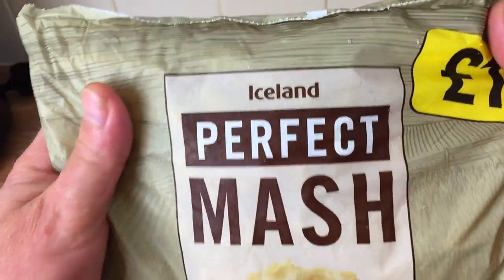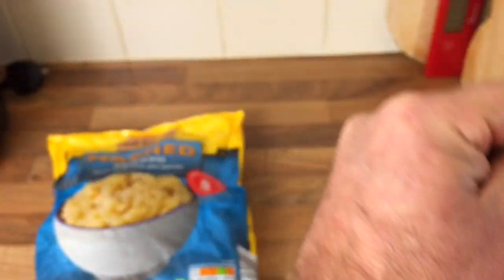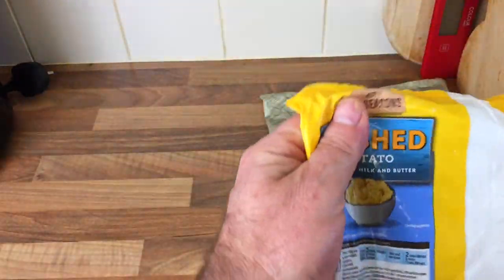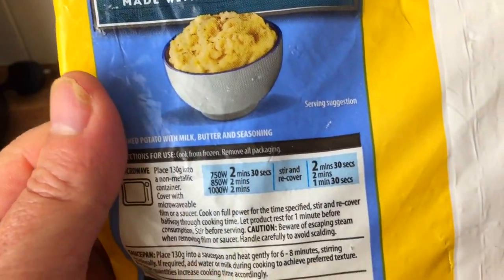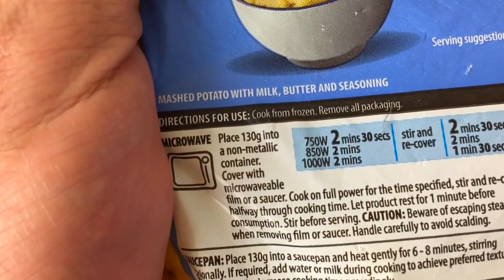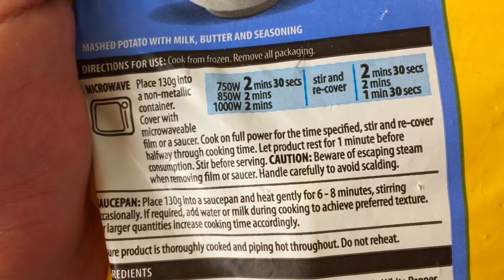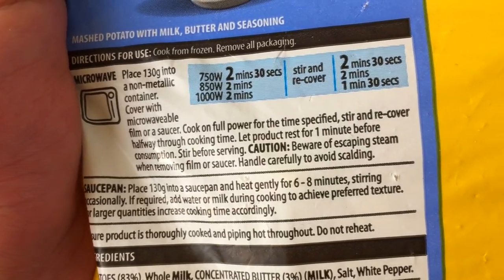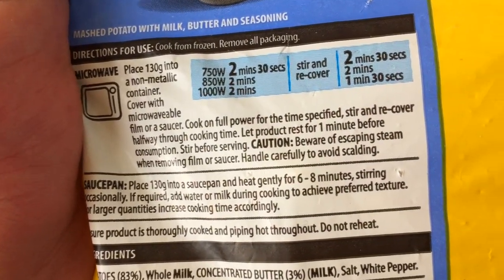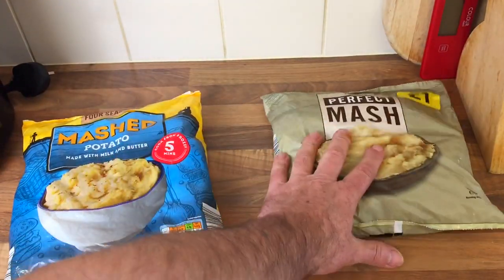The Aldi one also says cook for five minutes. This one says 'made with milk and butter' — perfect mash with milk and butter. The Aldi cook time: place 130 grams in a comparable container, cover with film or saucer, stir and recover halfway through, let rest for one minute. Importantly, it doesn't say to add any milk in that one. So no milk in the Aldi one and milk in the Iceland one — I want to follow the instructions.